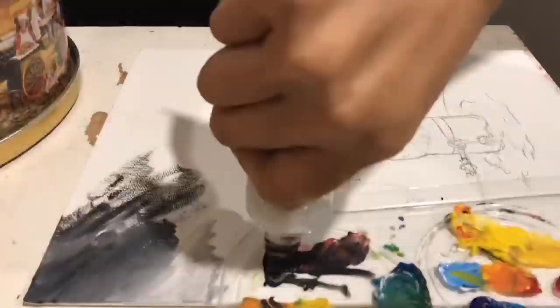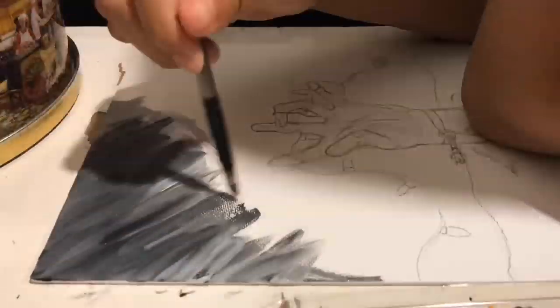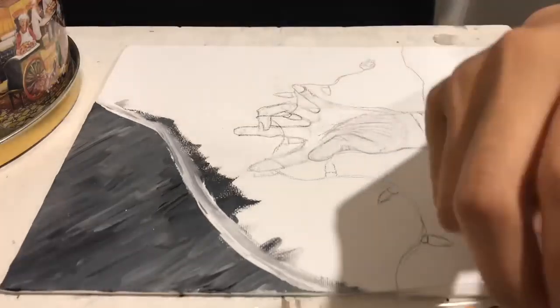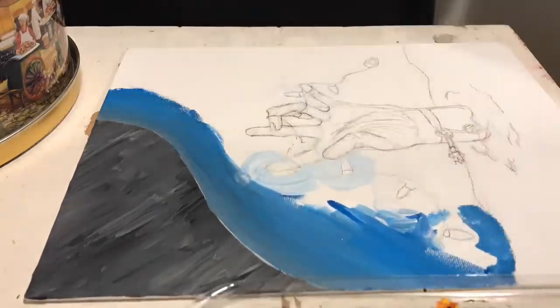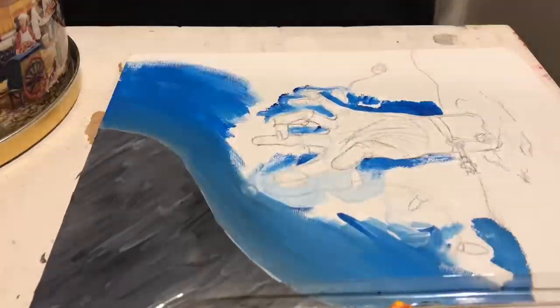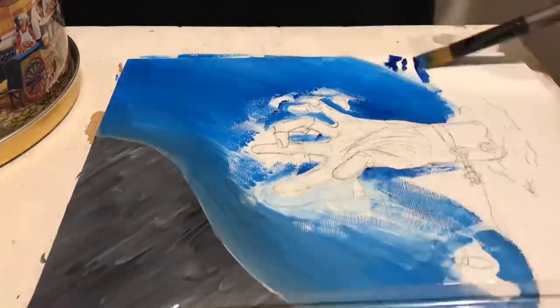Hello and welcome back to my channel. Today we are doing a speed art and the name of the piece is called 'Hands of Despair.' Here you can start to see me starting to paint the background.